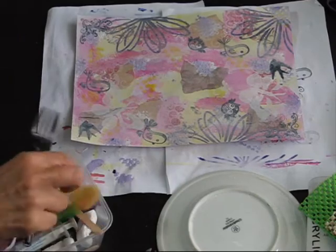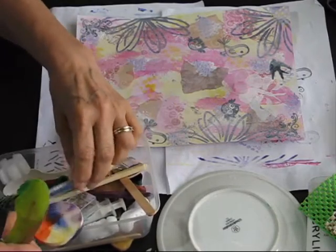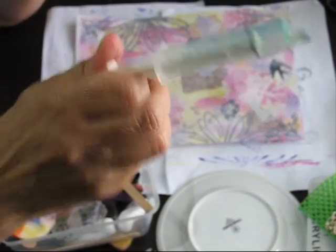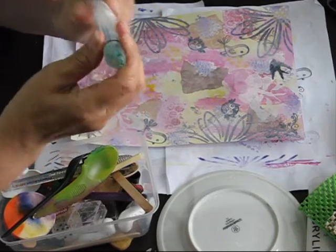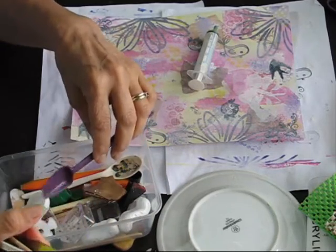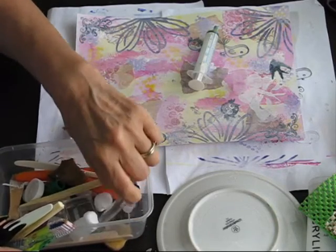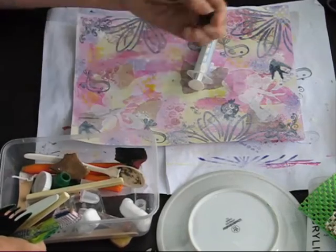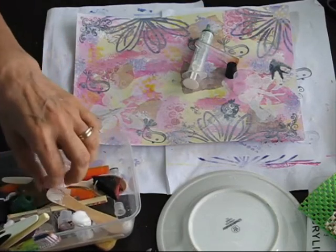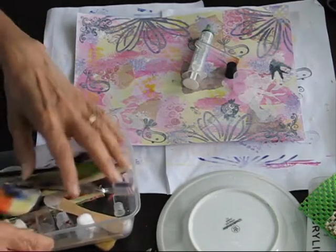We've got in here this little treasure trove of junk — there are some circular things. Look at this — it's a syringe. I use the end of that for the circles. We used to have that for our cat — I'm not a druggie! We used to have it for our cat; it's a gift medicine. Ages ago he passed away, four or five years now I think. Poor kitty.